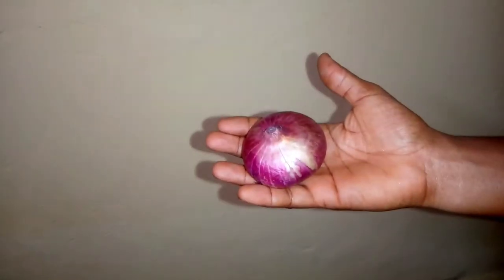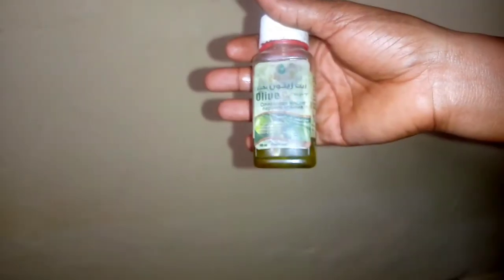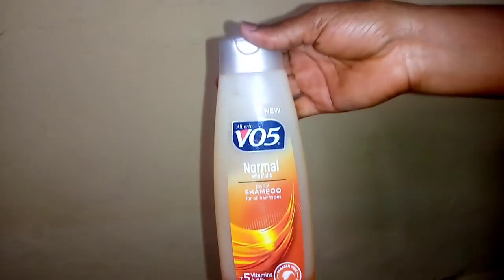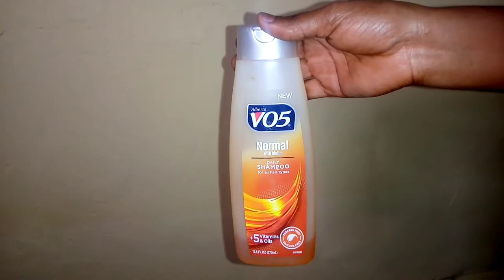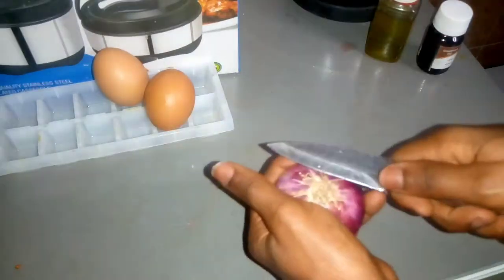For my natural hair, I will be making use of two eggs — you can make use of one depending on how thick your hair is. I'll also use my onion, coconut oil, olive oil, my shampoo, and lastly my gloves because the onion smells a lot. All of those things I mentioned are what we're mixing up for my hair.